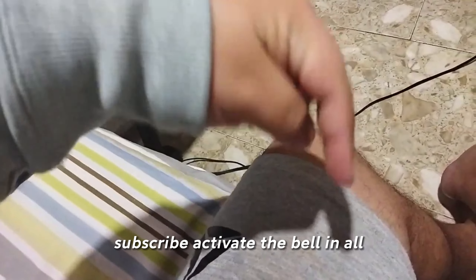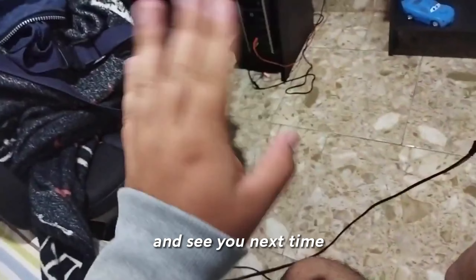Another case that usually happens is that something prevents contact with those headphones. I recommend that you clean it — both here and there — and with that the charging problem of the Redmi Air Dots is solved. I hope it has helped you. Let me know with a like, subscribe, activate the bell, and see you next time.